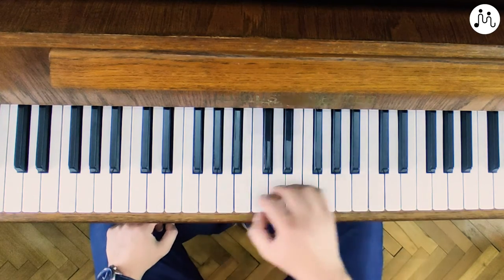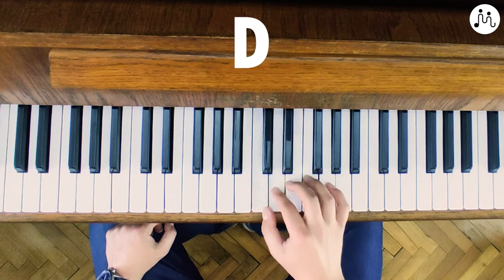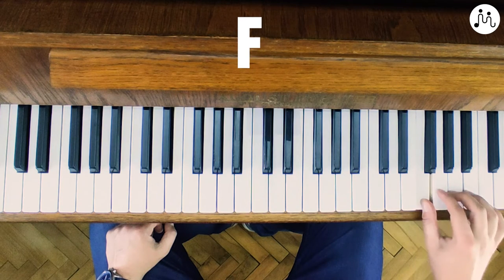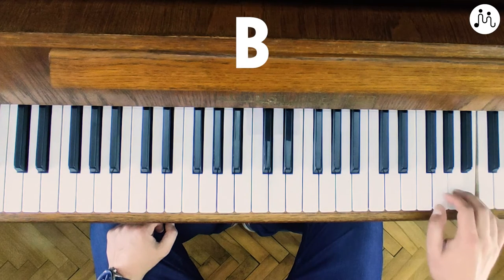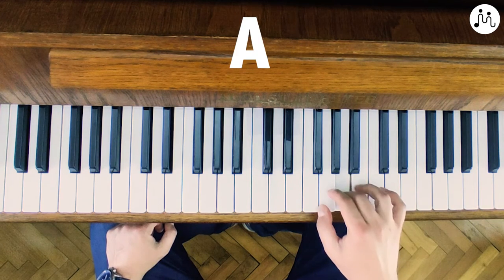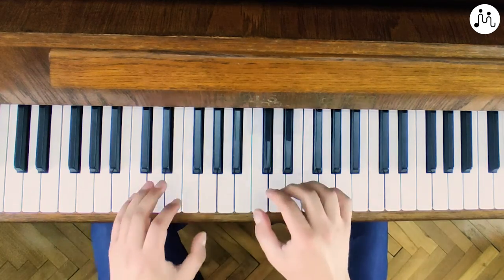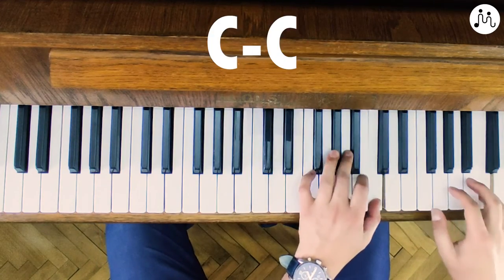So, if you want to play up and down C major scale through two octaves, it should sound like this. And then down.